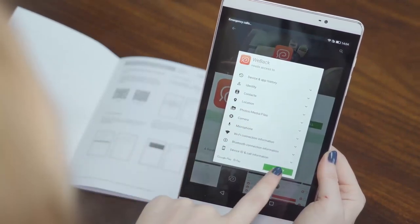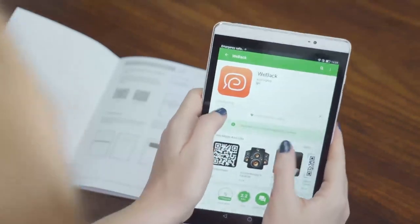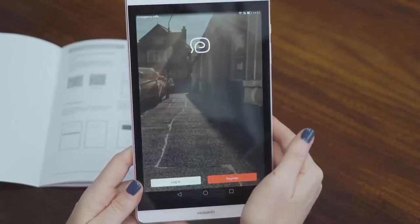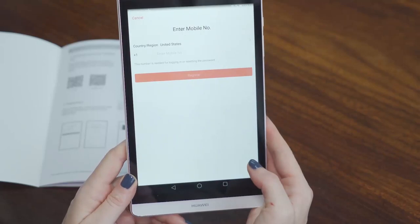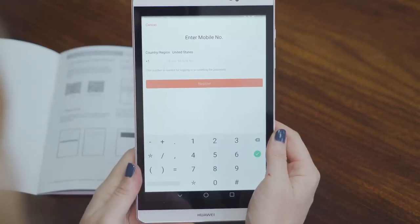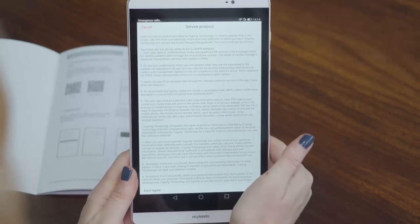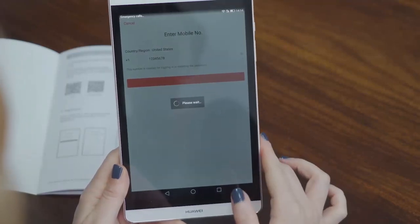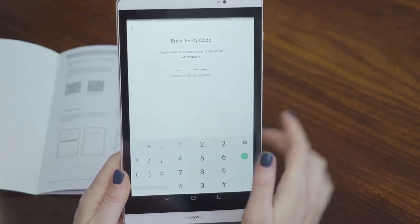The app needs to access permissions — you accept. Now it is downloading. When you have installed the app, you click open. Then you see immediately login or register. Of course you need to register because it is your first time. So click register — you choose your country and region, now we use United States. Then you enter your mobile number and press register. Here you have the service protocol — below you click agree. Then you will receive a verification code sent to your mobile phone.